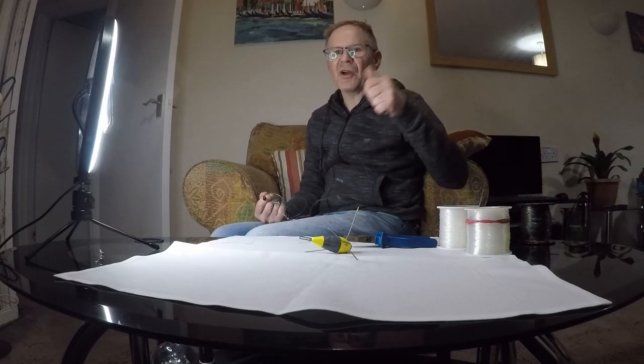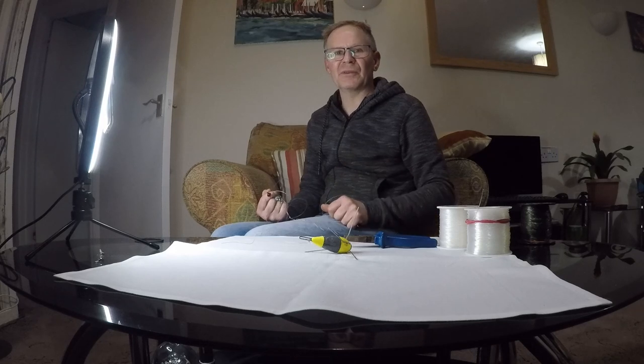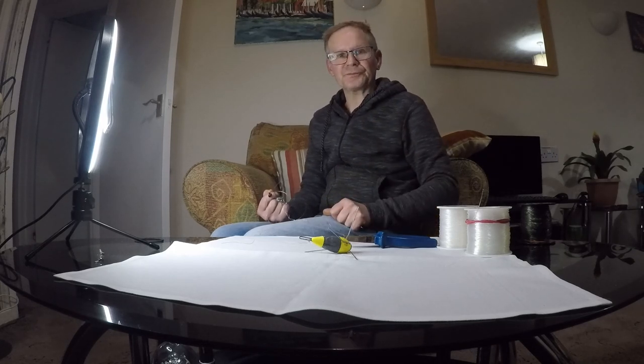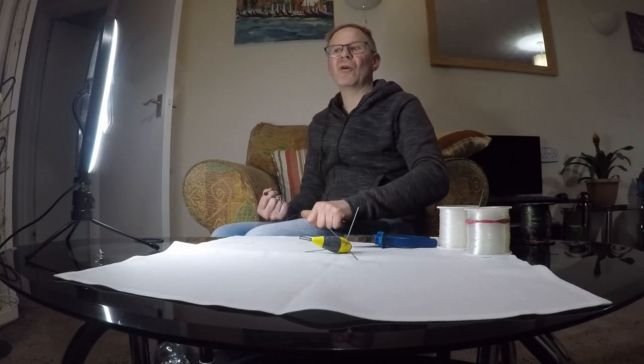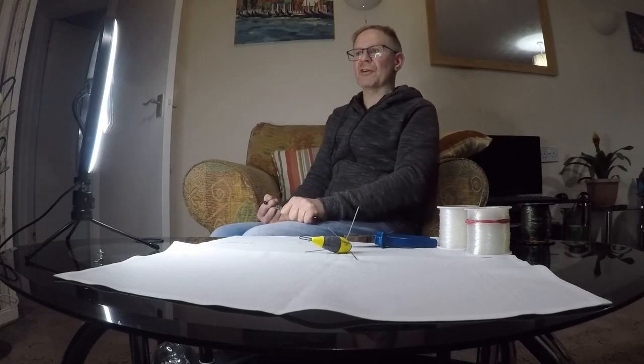We'll get back out in another video — hopefully the next time we'll catch a few fish. Beach fishing in February in the UK is very tough, it's hit and miss. I hope you enjoyed it, thanks for coming along. If you liked it, press like, if you want to subscribe, subscribe — that all helps. I'll see you again in another video. Alright guys, take care, cheerio.